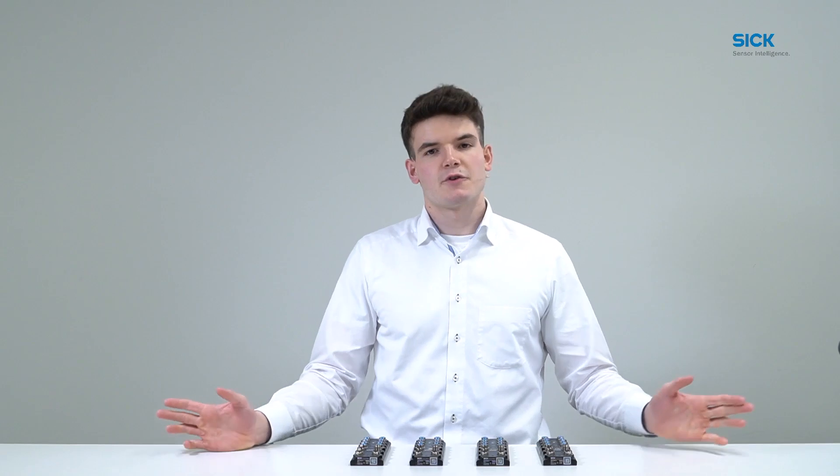This was a short introduction to the SRG300. If you're interested, please be sure to visit SIG.com or check out the other videos in this series.